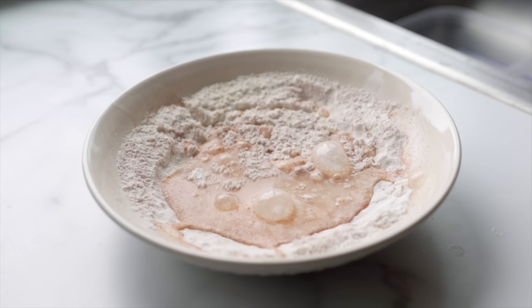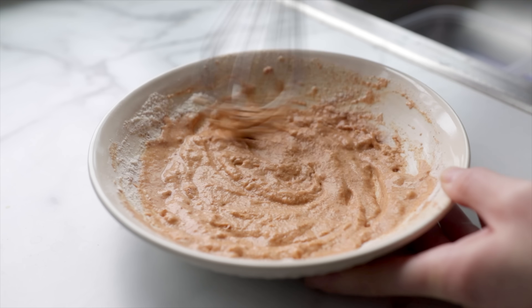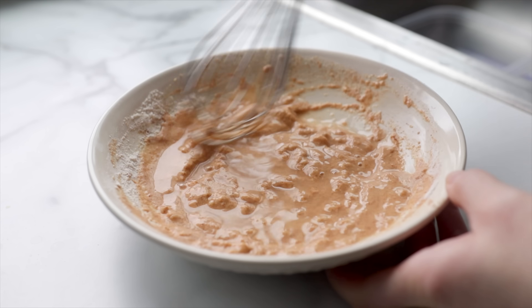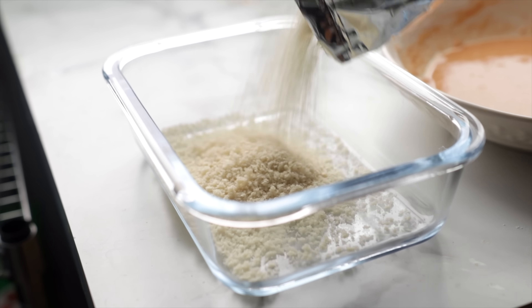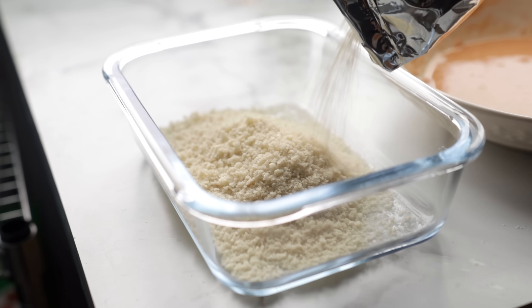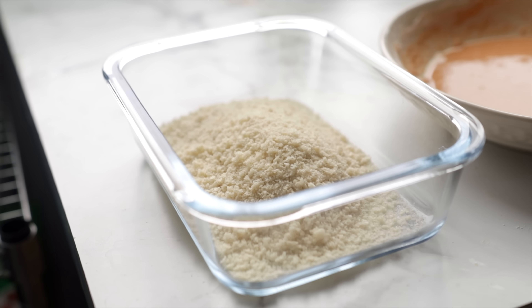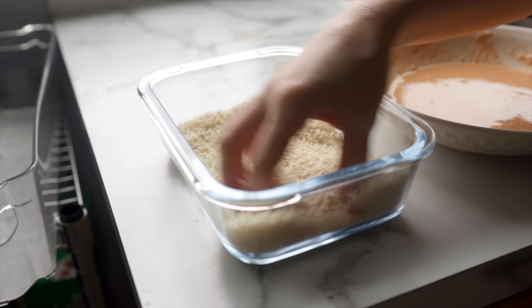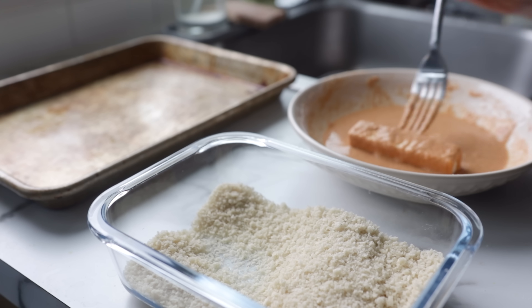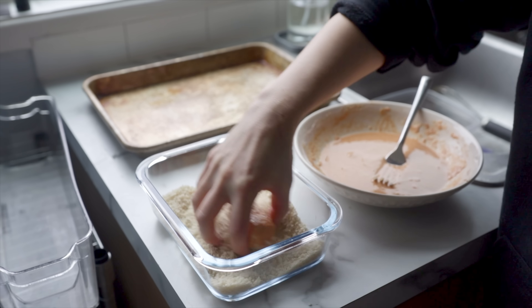During the press time, prepare a really simple batter — this is going to adhere our breadcrumbs to our tofu. Use about a quarter cup of your favorite flour along with a teaspoon each of onion and garlic powder and paprika, plus salt and pepper. Whisk it together, then whisk in enough water to form a batter similar in consistency to pancake batter. Add about a cup of panko breadcrumbs to a dish, seasoned with salt and pepper — you can also use regular breadcrumbs or crushed corn flakes. Dip your pressed tofu first into the seasoned batter, let any excess drip off, and then into the breadcrumbs to coat.